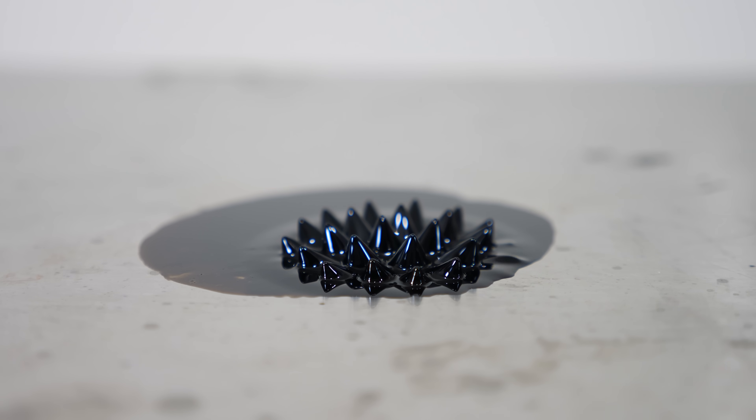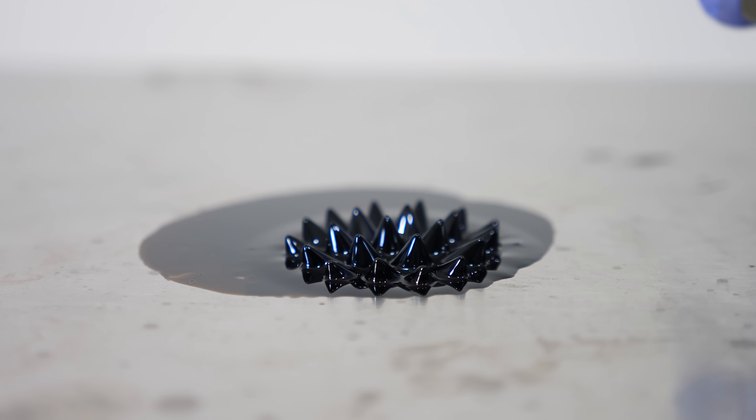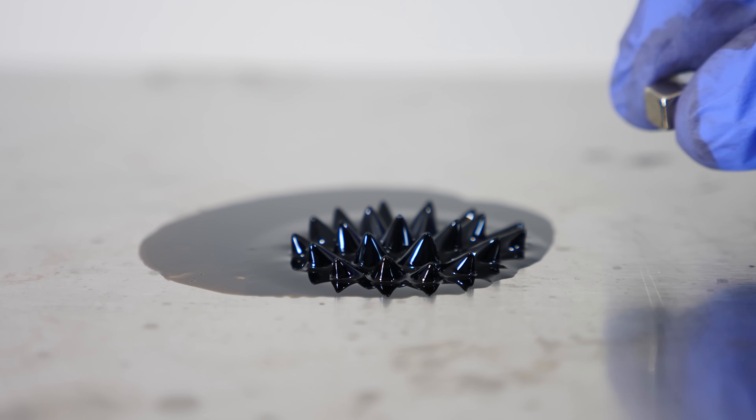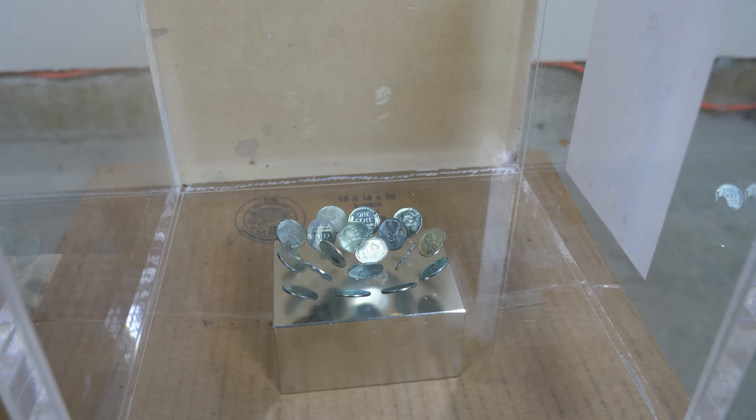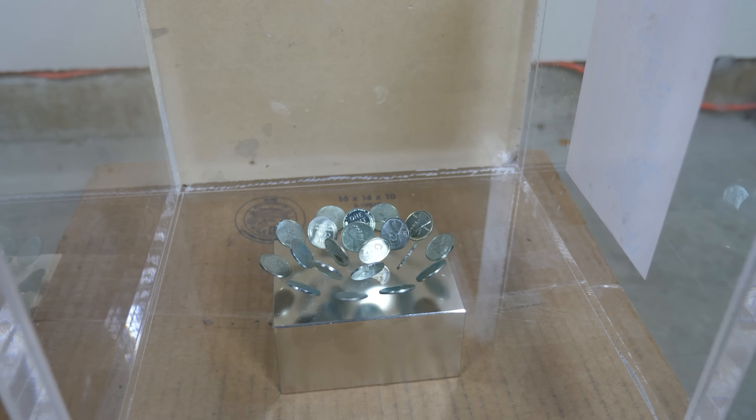When you expose ferrofluid to a magnetic field, it forms spikes like a porcupine. These spikes form in order to align with the magnetic field lines. It takes less energy to form these spikes than to lay flat. This is the same reason why when you put steel coins on a magnet, they don't want to lay flat — they want to stand up straight.